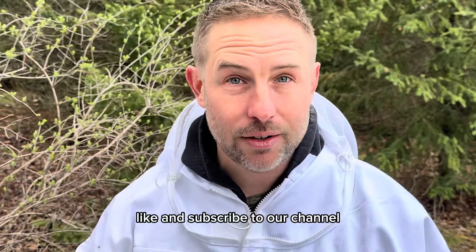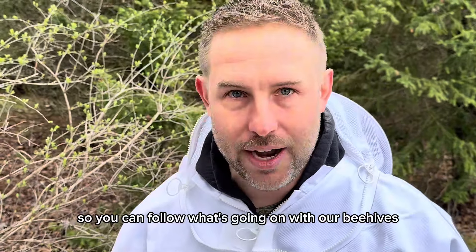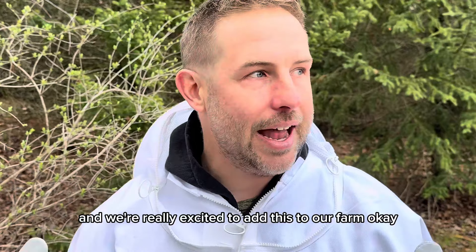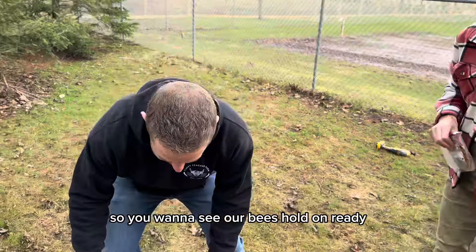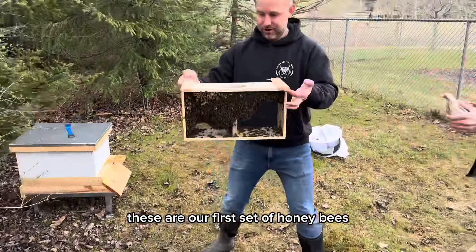Like and subscribe to our channel so you can follow what's going on with our beehives. We're really excited to add this to our farm. Okay, so you want to see our bees? Hold on, ready? These are our first set of honeybees.